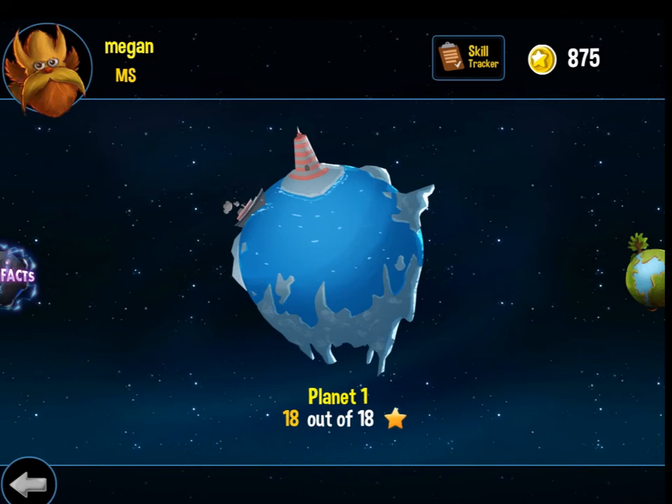Once you've completed all the levels within a specific planet, you beat the planet and unlock a new planet.